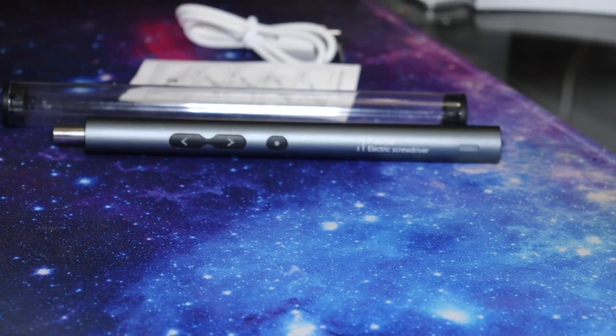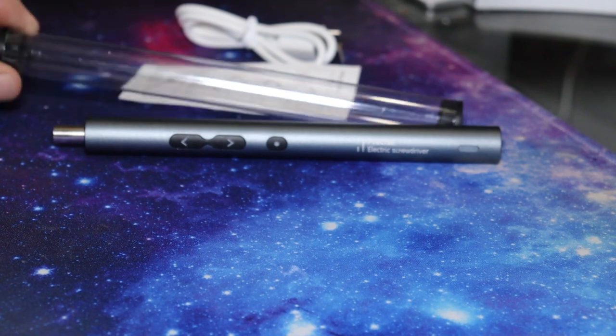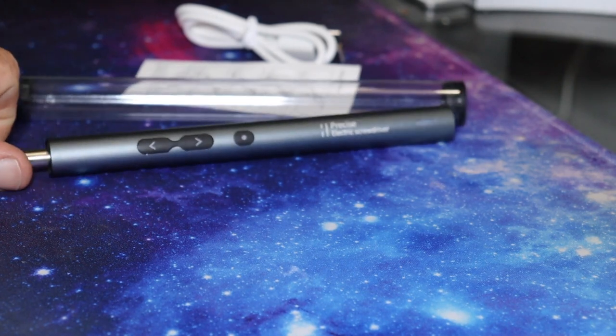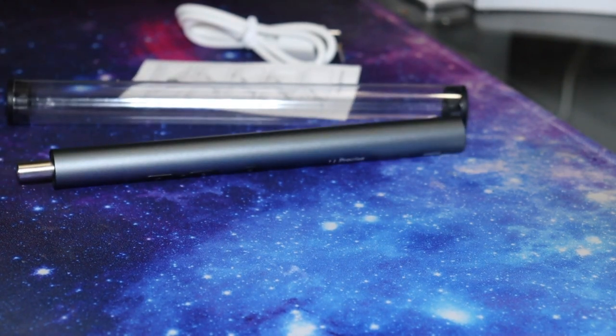Hey guys, how's it going? Welcome back. So we've got the Amir Electric Precision Mini Power Screwdriver with USB cable, a little bit of instructions, a little plastic case to store it in, of course the driver itself — all for a whole whopping $23.99 Canadian on Amazon.ca. Get yours now.